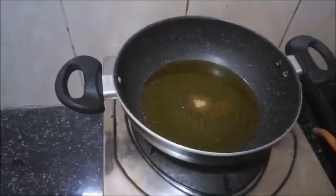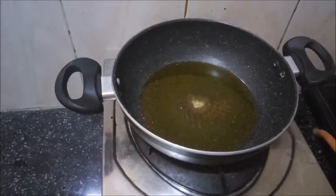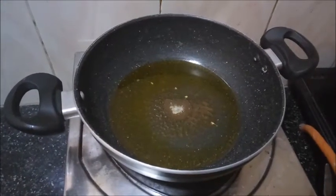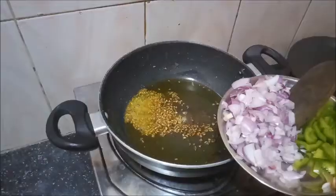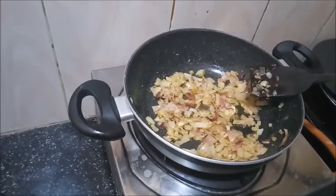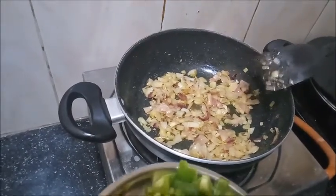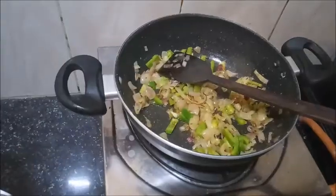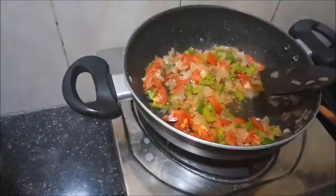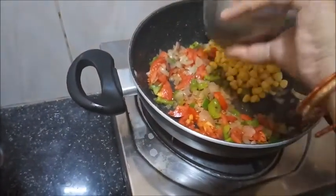Let's proceed further. We have put some oil in the frying pan and will let it heat. Oil is heated — let's add cumin seeds, then add chopped onion. We can see the onion's color has changed. Now we will add chopped capsicum. After 2-3 minutes, let's add tomato, and then we will add corn and mix it.